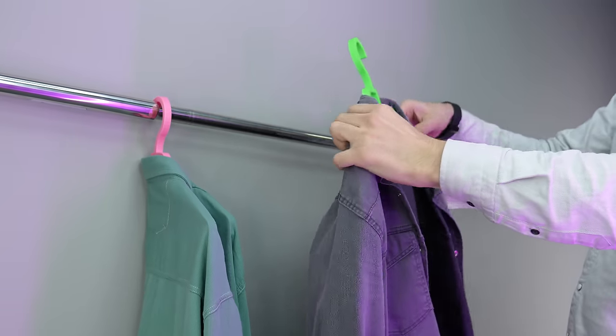You have no idea what this is — it's a 3D printed hand, and you can use it for... let me just show you. This thing can make your day!